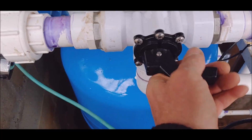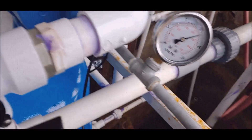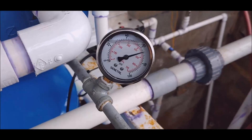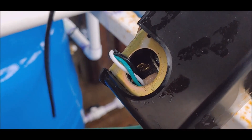Suction over there and turn the pump on. I gotta get that timer out of there — 20 seconds. The pressure is the same, so this pump isn't going to come on because of this switch.